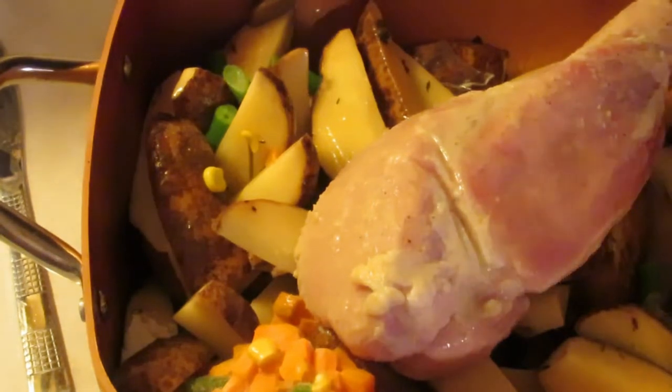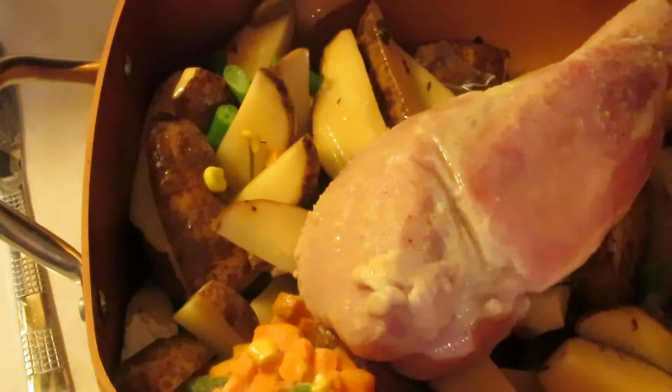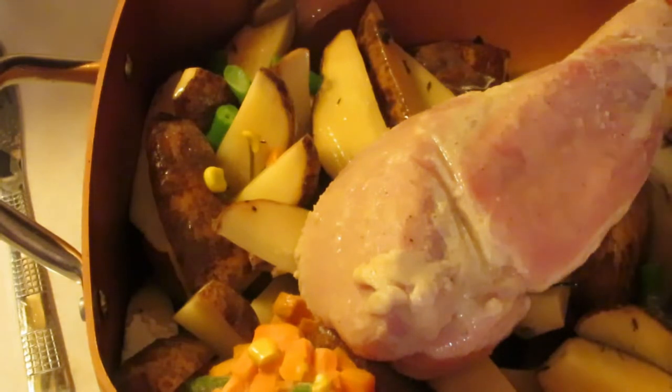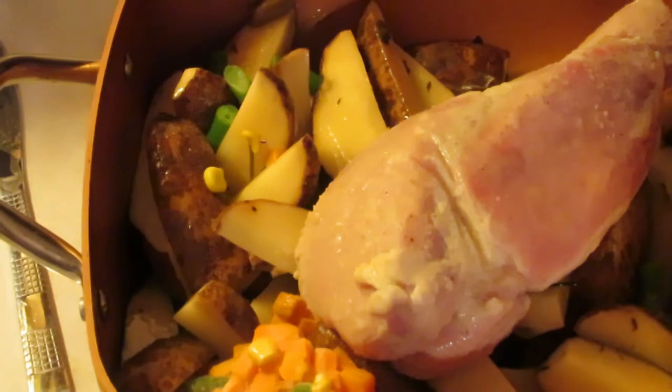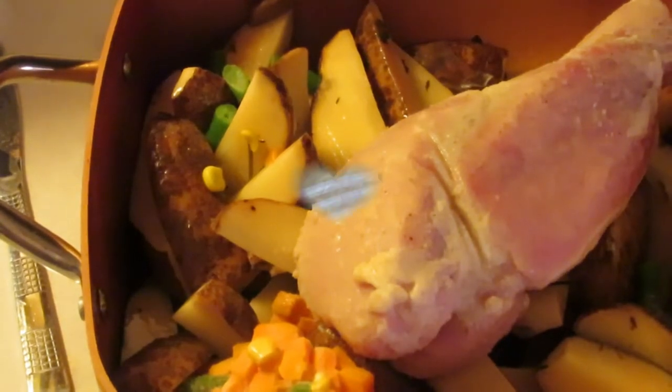I'm just going to stick this on my grill. I like to grill in the summer rather than cooking in the house because it's so hot. If you have the right kind of equipment, you can grill on your grill just like it's in your oven. Alright guys, I'm going to take you out there and we'll be back.